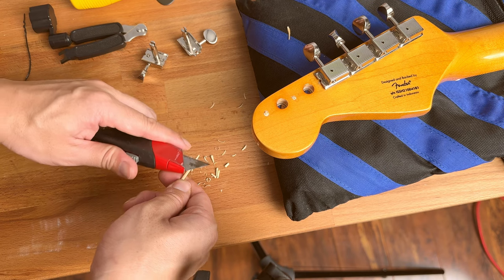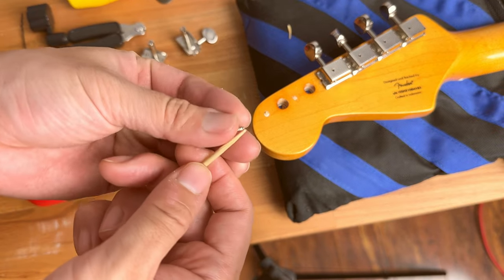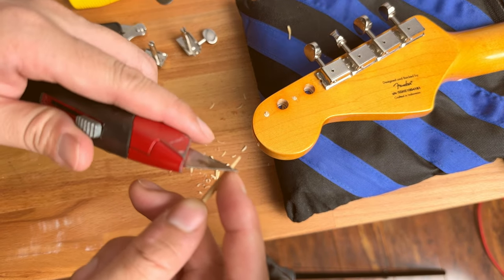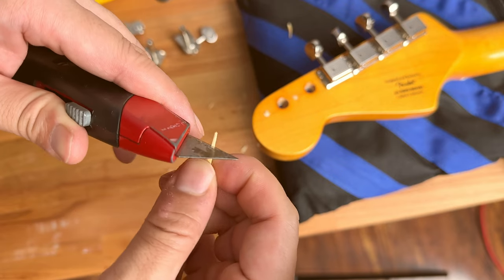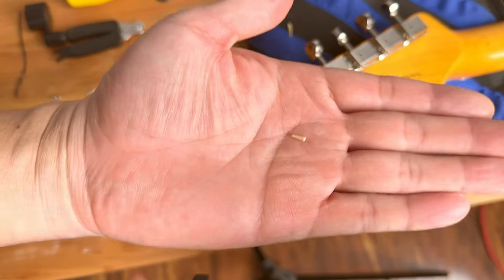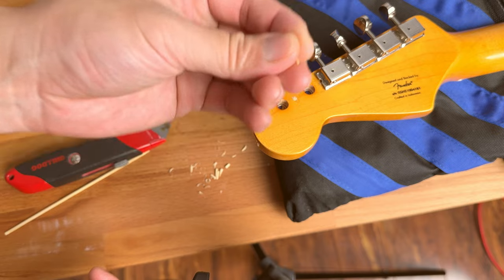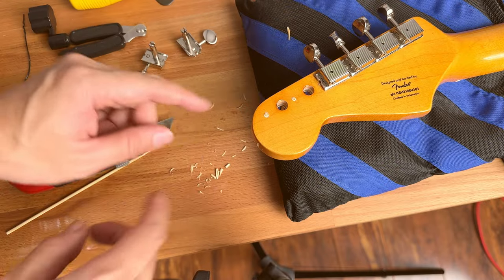Depending on the size and length of the screw, if the screw is about this long, I'm only going to cut from where the thread starts. I'll use my knife again — be careful, your knife is really sharp, so do this very carefully. I basically just cut like this, it comes off, and then I plug this into the hole with the pointy side facing downwards.